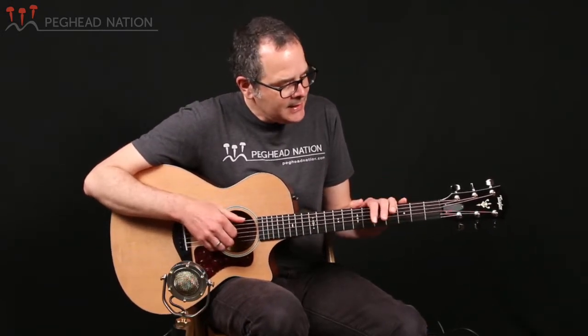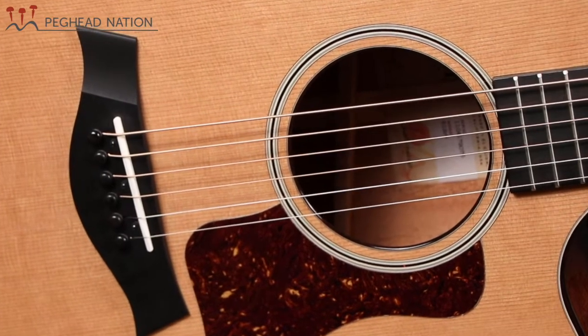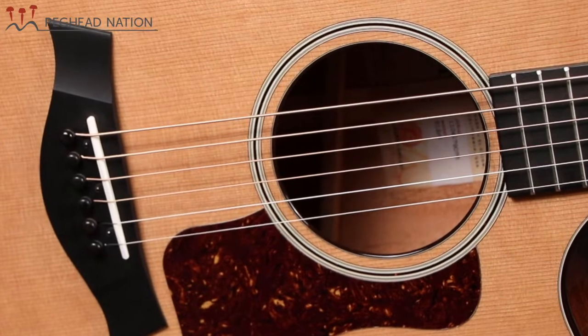The big update for this year is the V-Class bracing, and that does differentiate it from earlier versions of this guitar, even though they might look very similar on the outside. If you're checking out some Taylors in a store and you're wondering whether they have the new V-Class bracing or the older X bracing, you can always take a look at the nut — the older X-brace guitars had a white nut and the new V-Class guitars have a black nut. You can also take a look at the label.